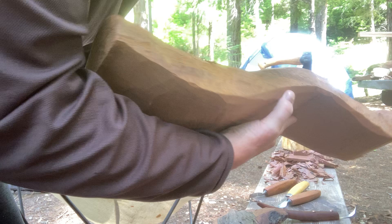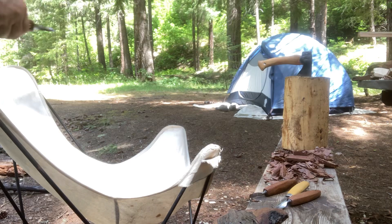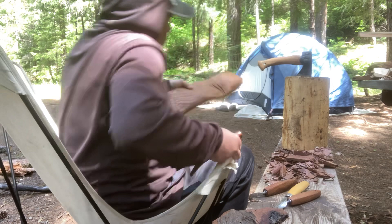Using a crooked knife — a Hans Carlsen axe. This is a kestrel crooked knife. I can mix shavings like butter.